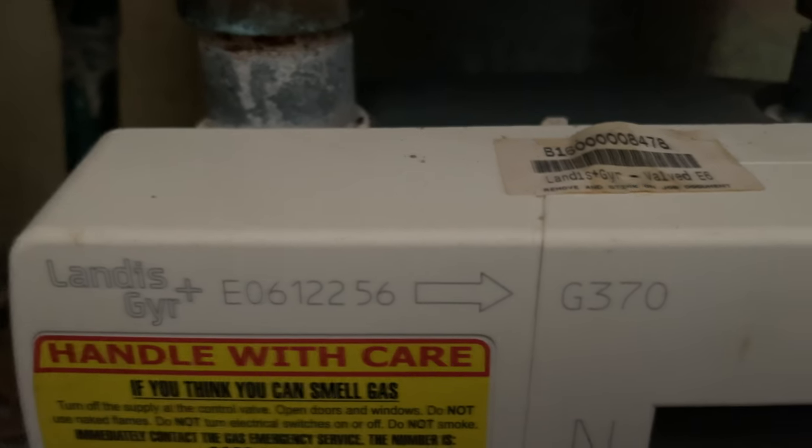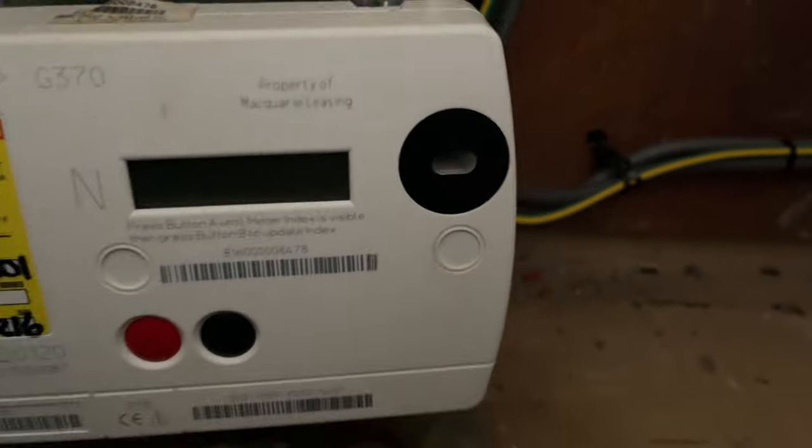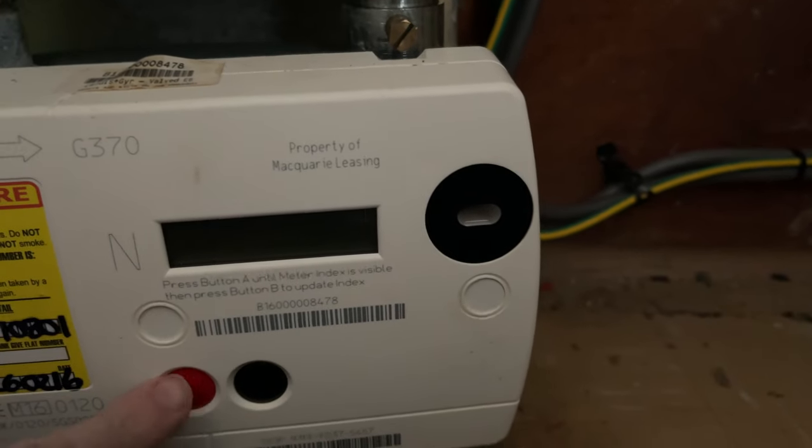As you can see here, this is the Landis GYR Plus, this is the G370, and this is the meter itself that you'll see. This here is the screen where the meter reading comes up, and you've got these two buttons.